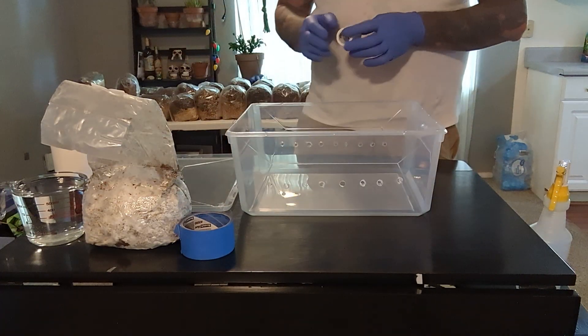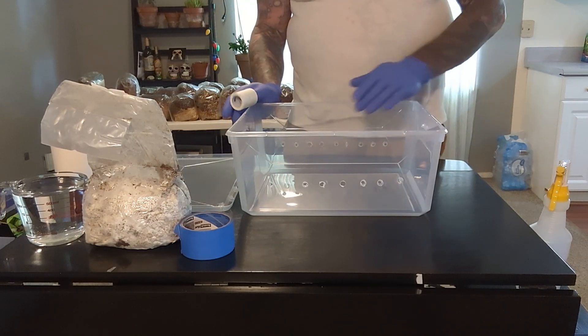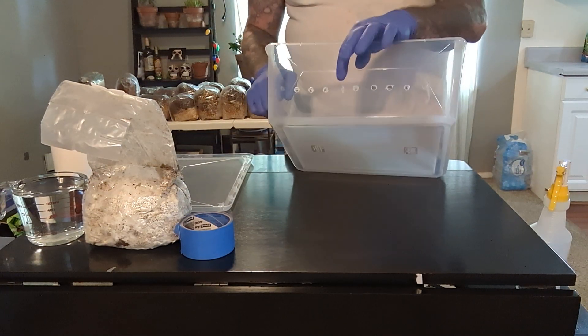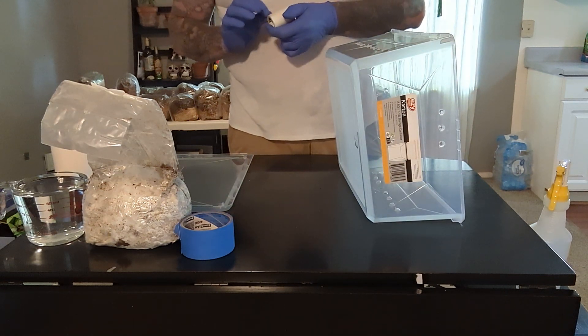So what we're going to do — with these tubs — run your drill backwards. If you run it in reverse instead of trying to drill right through it, and even after you do that, sometimes they're going to crack a little bit, which is fine. What I do is just put paper tape over them.